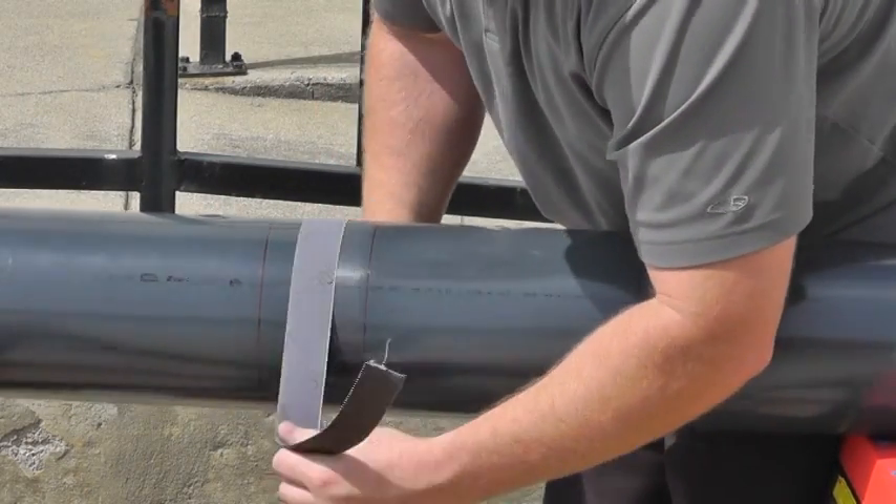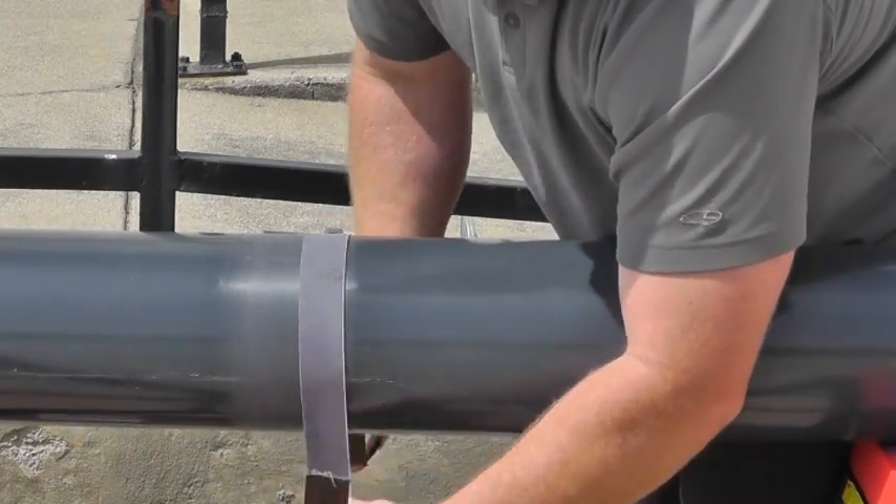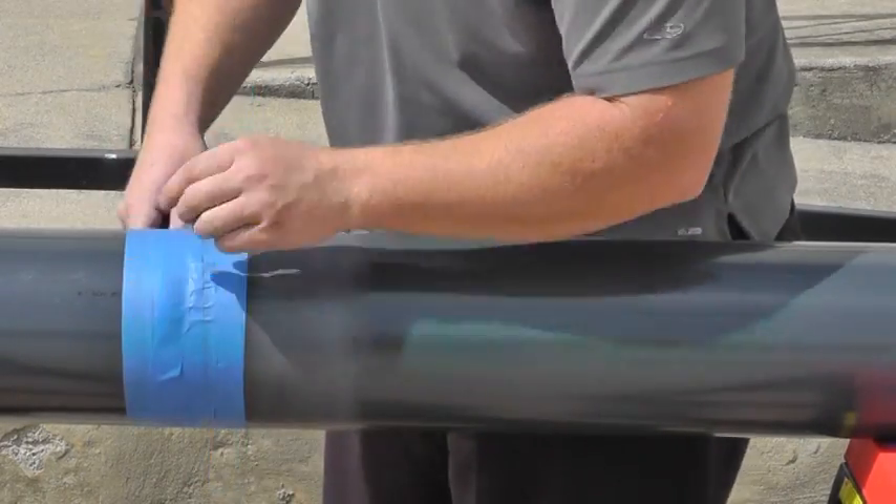Use sandpaper and sand off the gloss from the marked area. If necessary, remark the hub position after sanding. Mask off the pipe around the sanded area to protect the rest of the pipe.